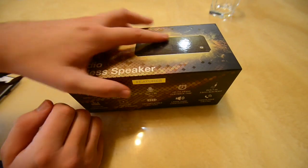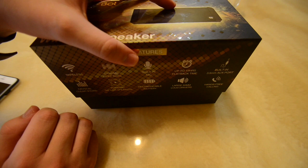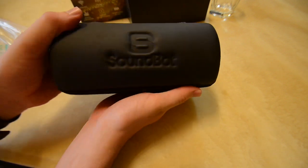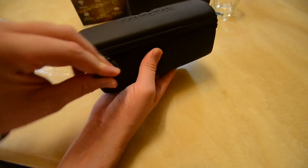Hi everyone, I have a new product from SoundBot today — it is the SB571 Pro. Let's get right into it and do an unboxing. Let's get the box open and see what we're working with. We have the original device, SB571 Pro, in plastic, and a case provided by SoundBot. The portable case is durable and I like that.